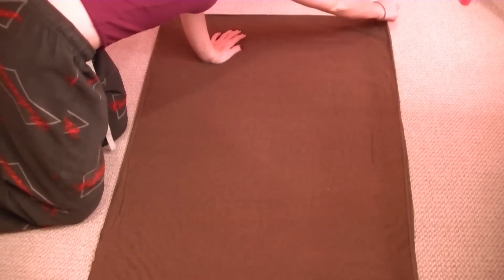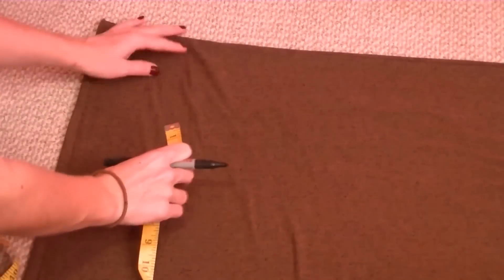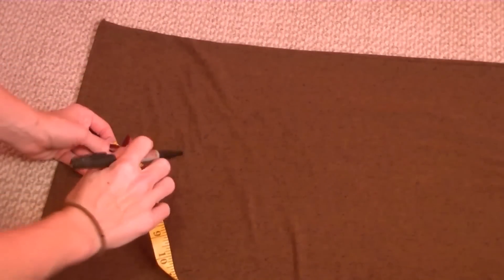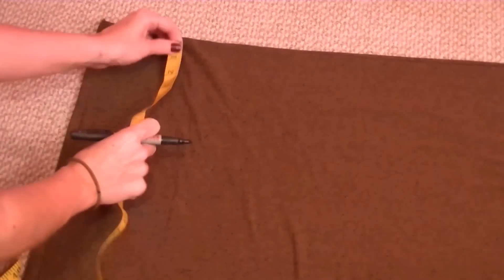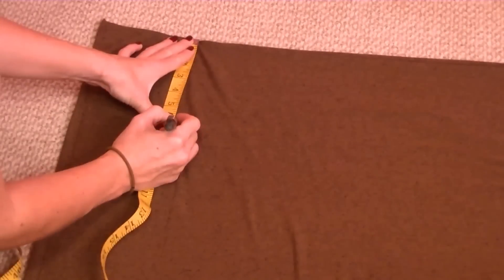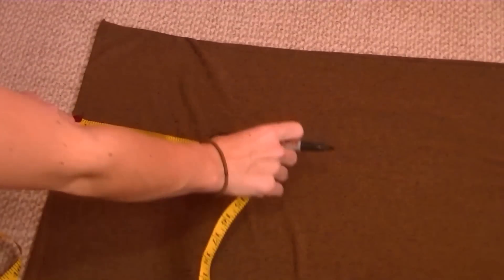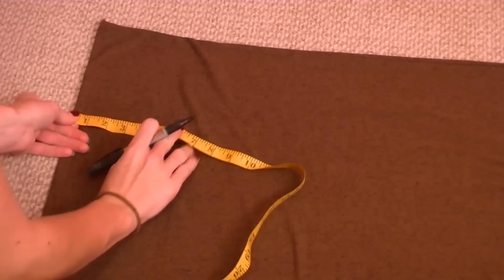So it's like this — on the left here, this should be your folded side. What we're going to do now is take your marker pen, whatever you have, and mark six inches down from the top — make a little dot — and then six inches across from the fold.